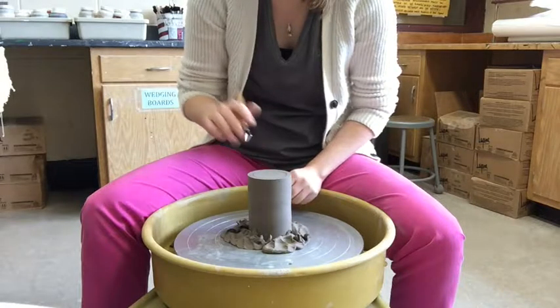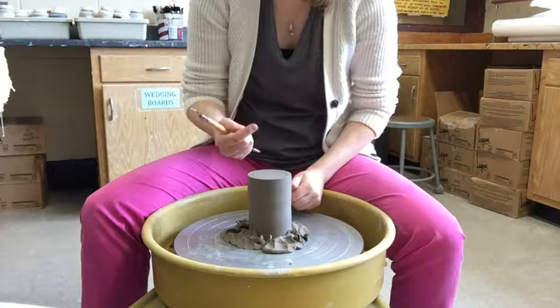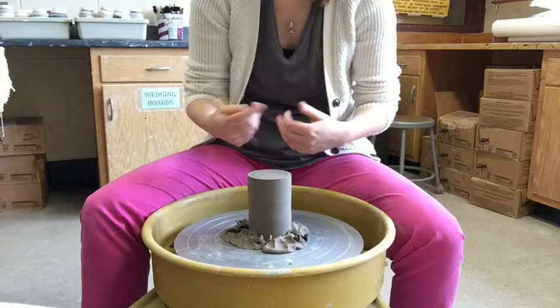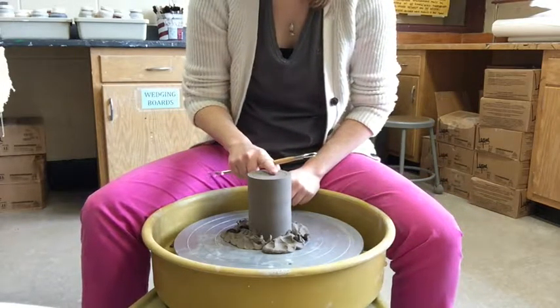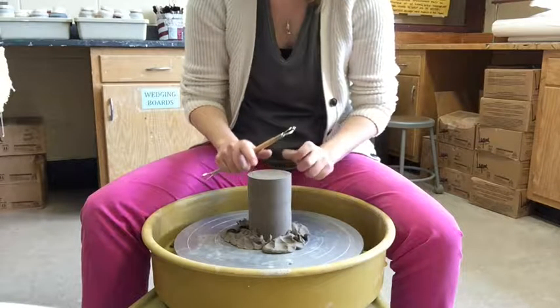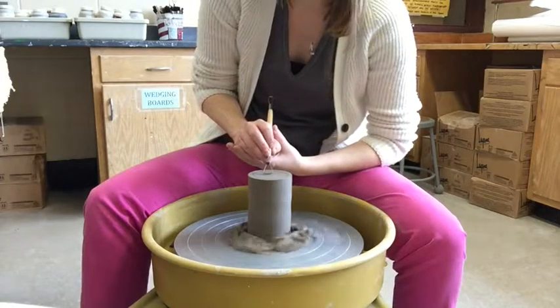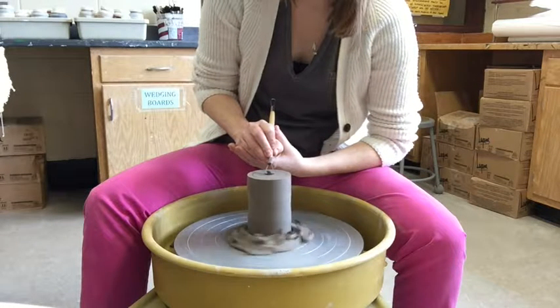Remember that compression in the base when you're throwing? When the clay starts to dry, it can actually warp in the middle because of that compression. So it's important to trim a little away so the pot relies on sitting on the foot ring instead of on the middle of the base.